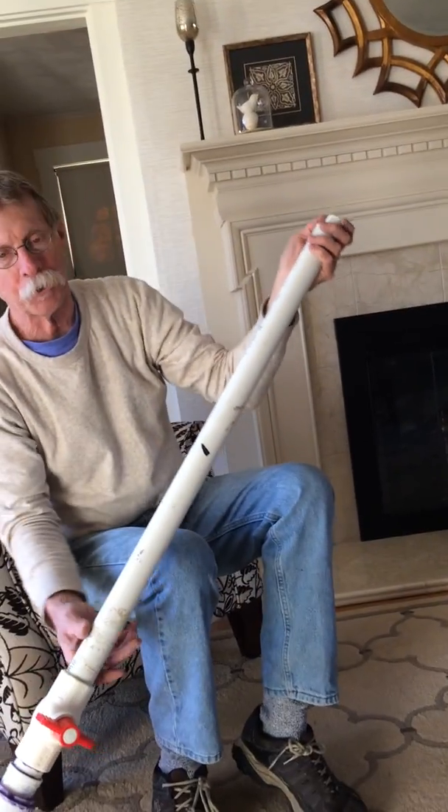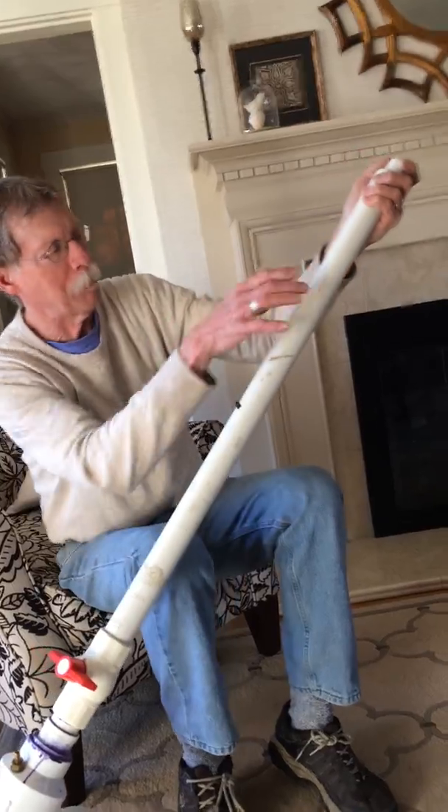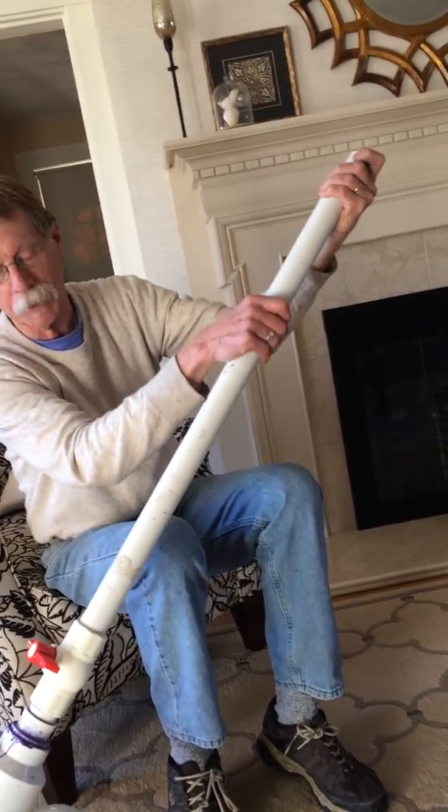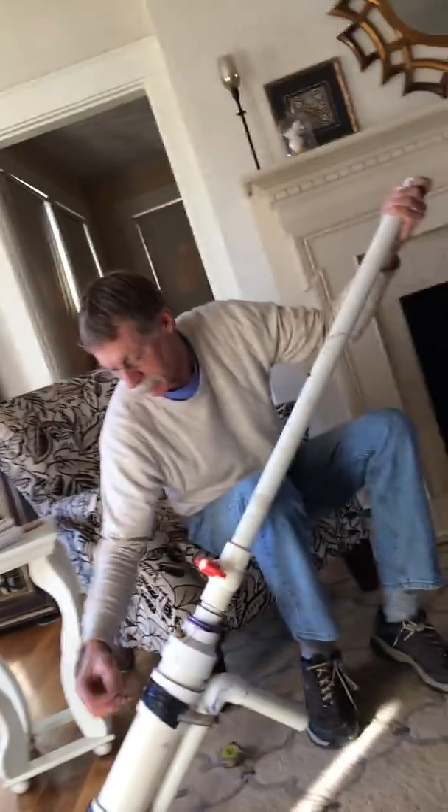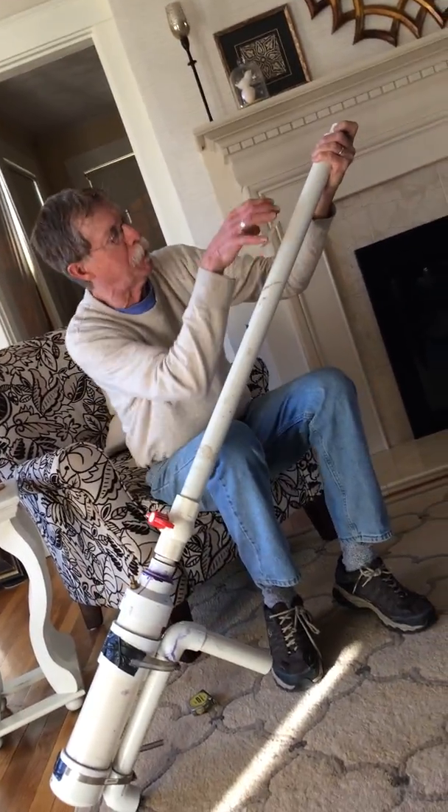I don't have the fishing reel with me, but I mount the fishing reel right about here on the barrel with the same kind of clamps I mount the base handle with. I mount it right here.